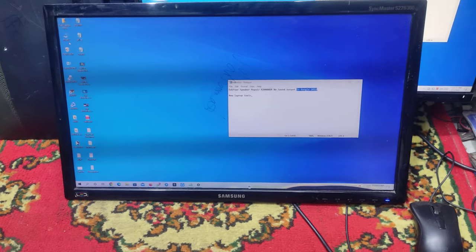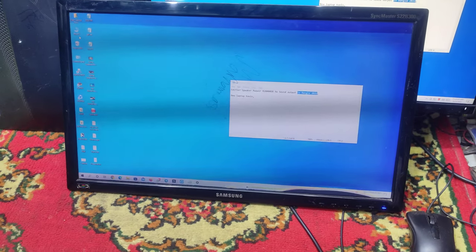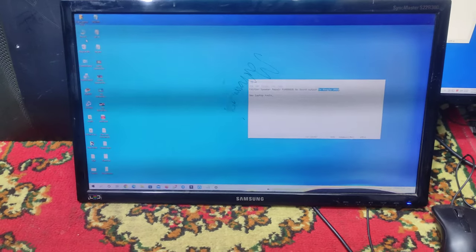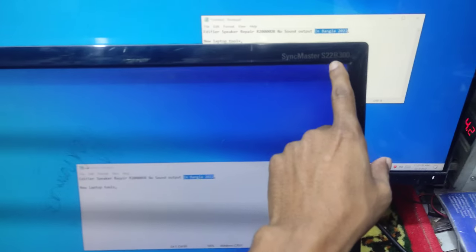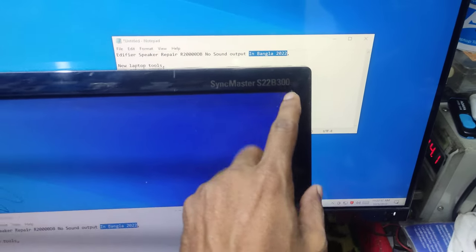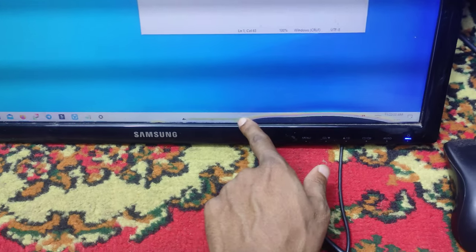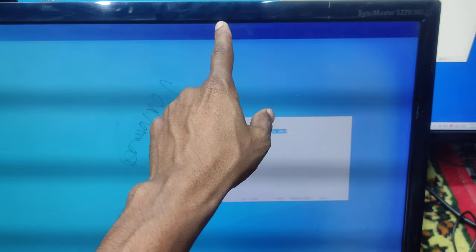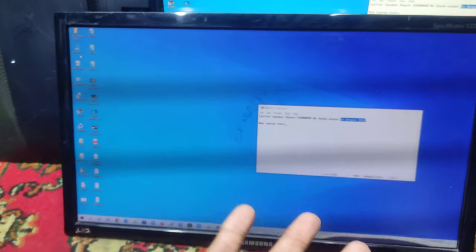Asalamualaikum. This is the Samsung monitor model S22B300. We have seen this model, but this model is less than liquid. This is very good. We have a very good model.